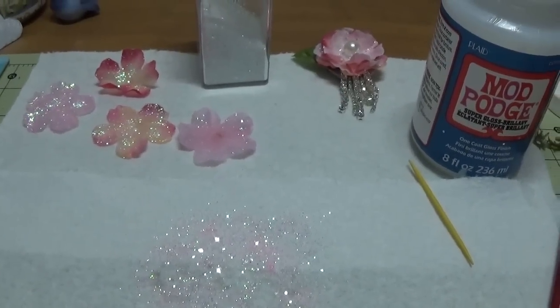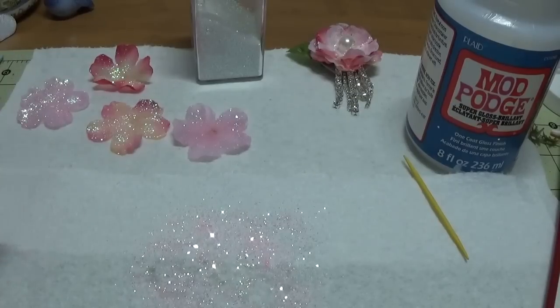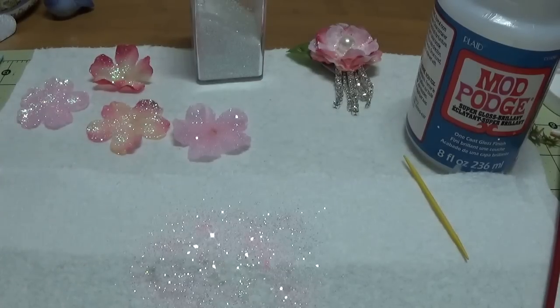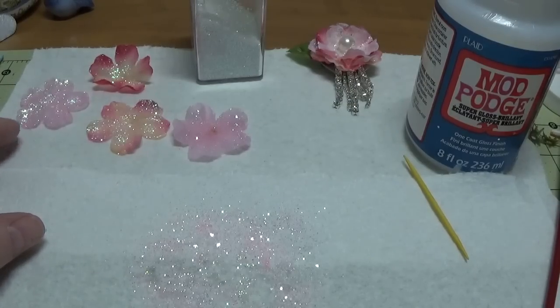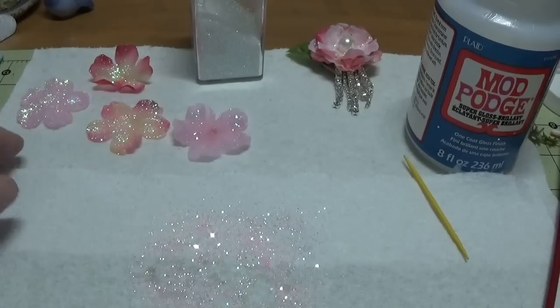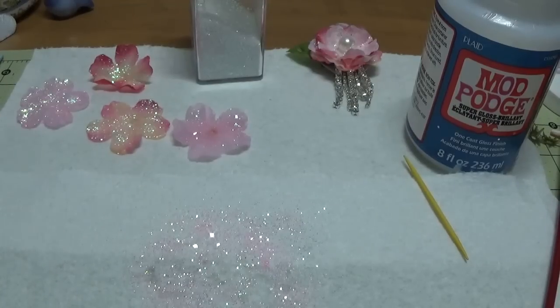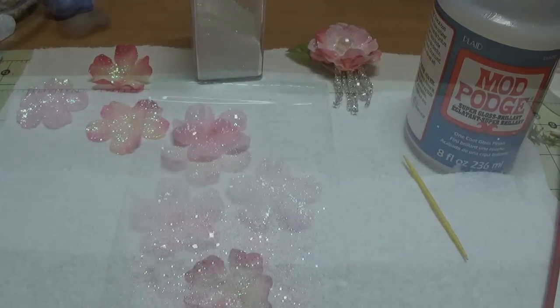You want those to dry thoroughly — absolutely thoroughly. The longer it dries, the harder the flower becomes. I'm going to check these after a full 24 hours of drying time. This isn't something that can be rushed. If it looks good after 24 hours, I'll go ahead and put it together; if it needs another day, I'll do that. You want it to be completely dry before you start hot-gluing the petals together.